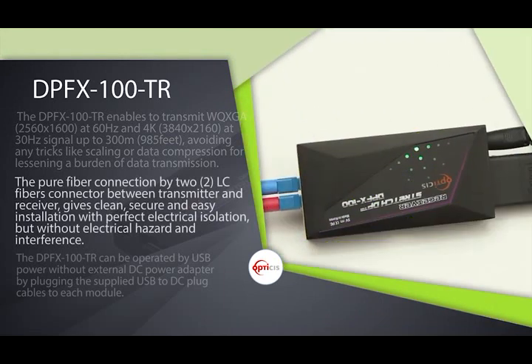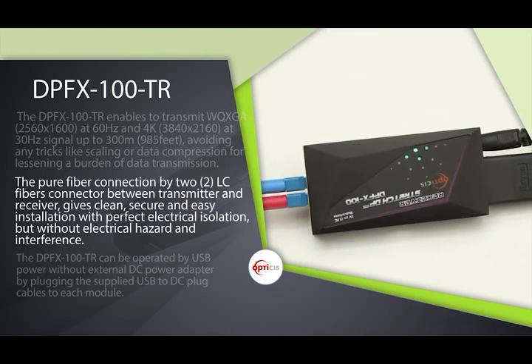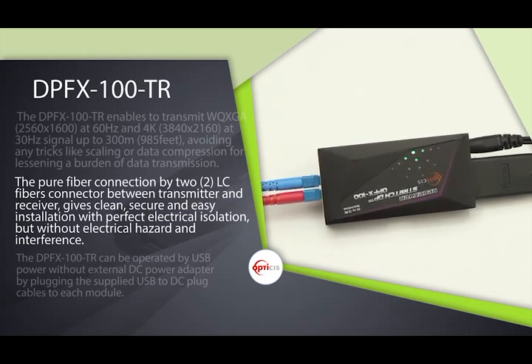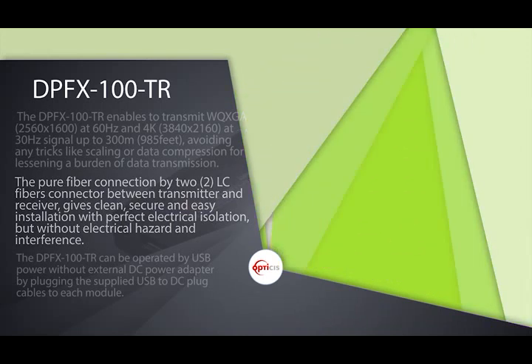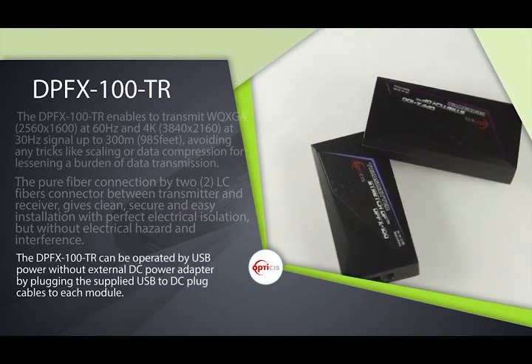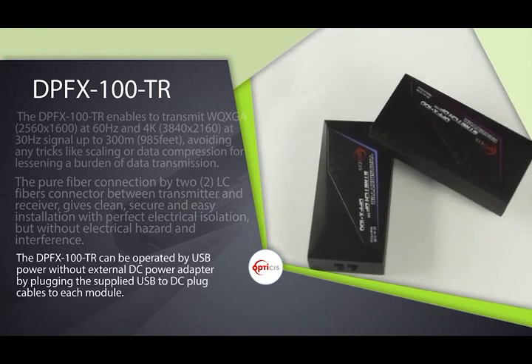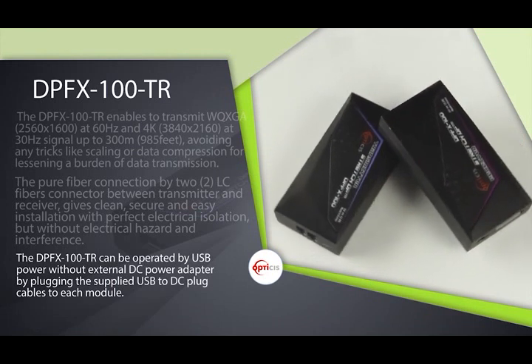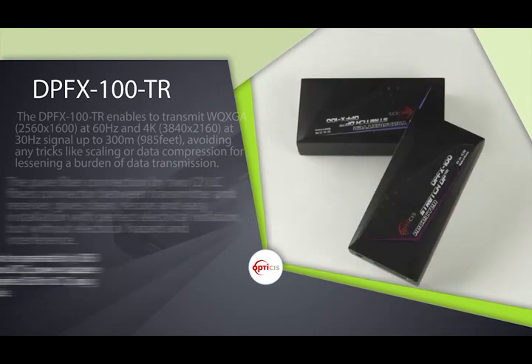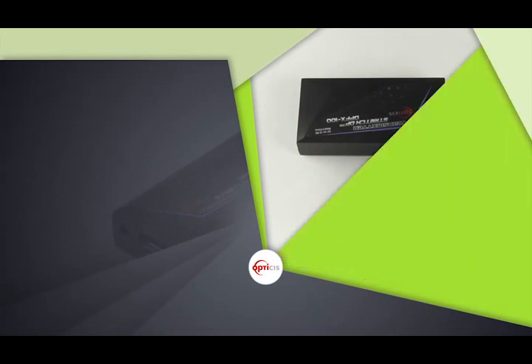The Pure Fiber Connection by 2LC Fiber Connectors between transmitter and receiver gives clean, secure, and easy installation with perfect electrical isolation, without electrical hazard and interference. The DPFx100TR can be operated by USB power without an external DC power adapter by plugging the supplied USB to DC plug cables to each module.